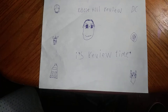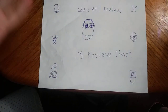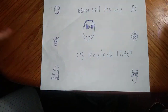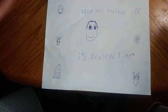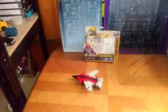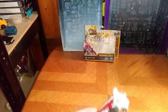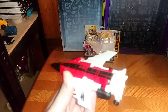Hey, what's up, YouTube land? It's your boy Eddie Hill, your favorite Pennsylvanian toy reviewer. And today is another review day. It's review time, people! And today we will be reviewing another gimmick item from the Transformers Bumblebee movie: Shatter.